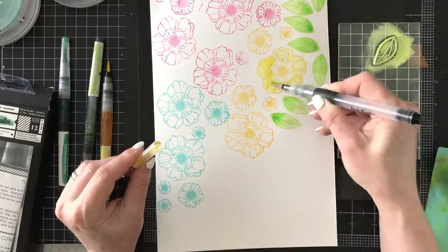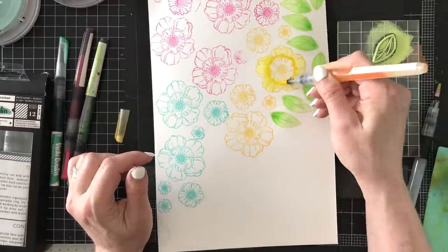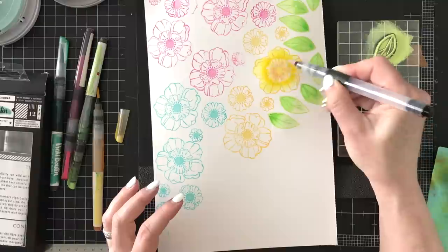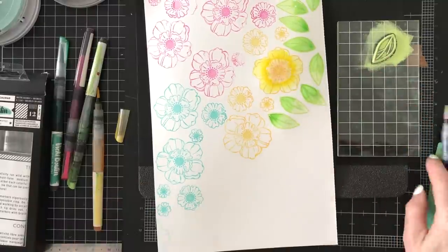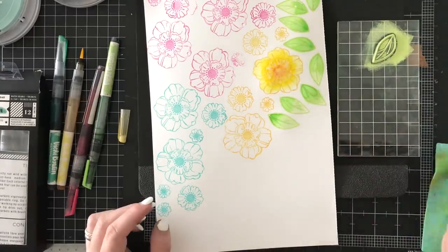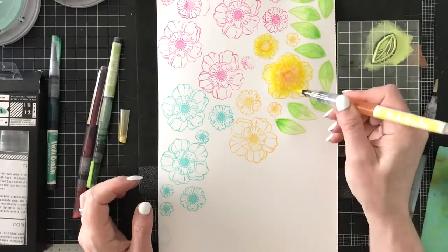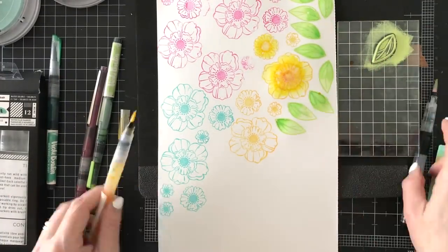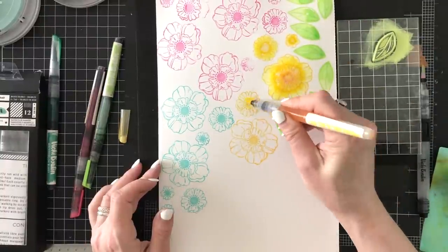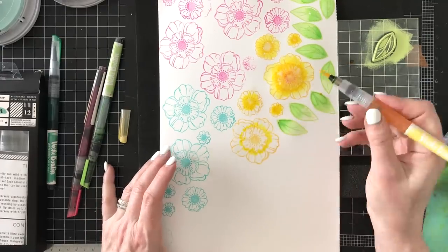Now I'm going to Crushed Pineapple. Because yellow is such a light color, I'm going to use the marker directly where I want the shading on the flower. I took some of the Sugared Strawberry and I'm dotting that, but making sure I float on some water first or a light color wash — so I'm adding water and then directly with the marker I'm shading where I want the darker portions of the petals.